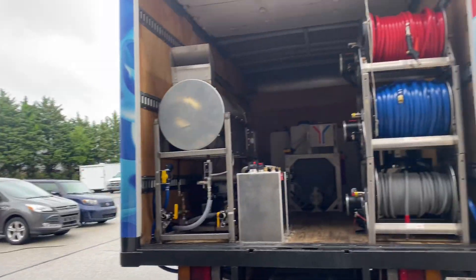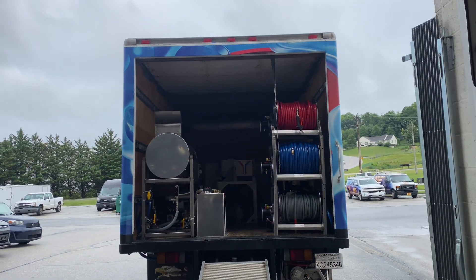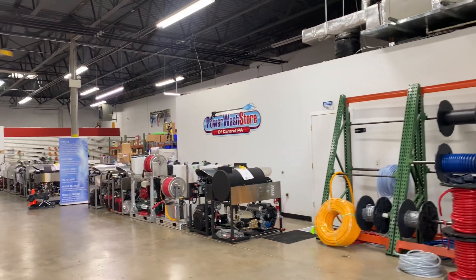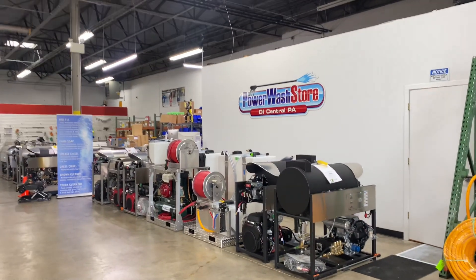This is just a look at one of our builds. We have some other build skids, trucks, and trailers that we can do as well. So if you're looking at getting something put together, give us a call at Power Wash Store of Central PA — 717-378-2276. Thanks for watching and have a great day.